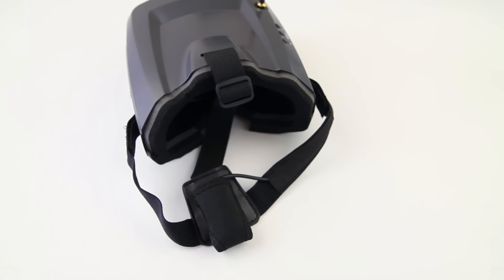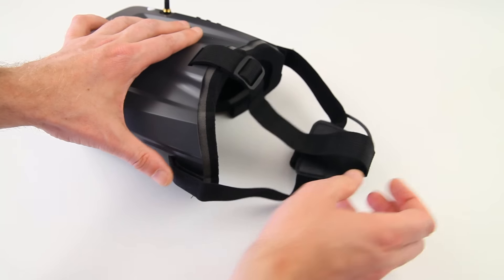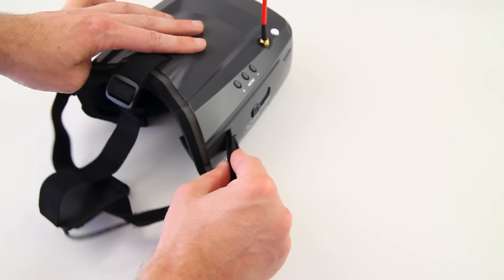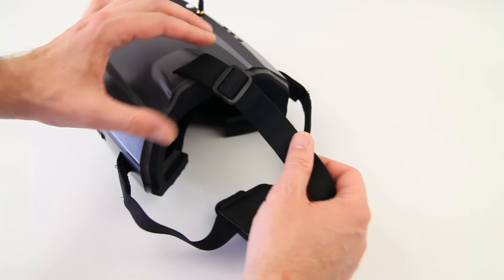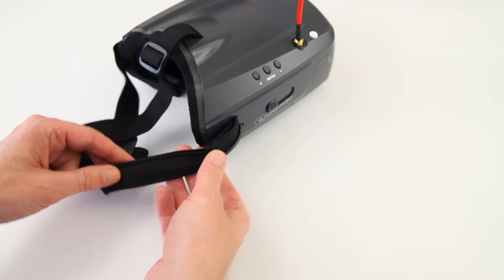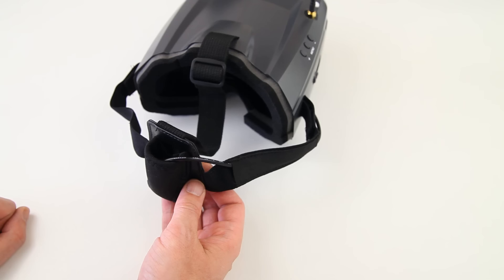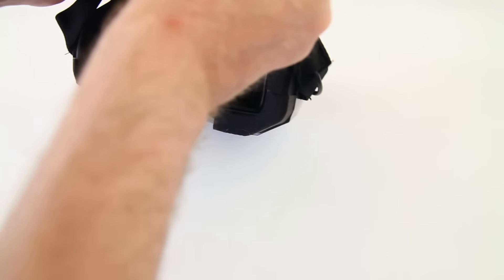You can still use your glasses in these goggles — they fit right in there, no problem at all. I've already tested that, works just fine. We've got three adjustable straps: Velcro over here, Velcro over here, and an adjustment buckle at the top. And this is very nice — I wish they would have done that with the V2 or the V2 Pro — a piece of tubing to run your power cable through.